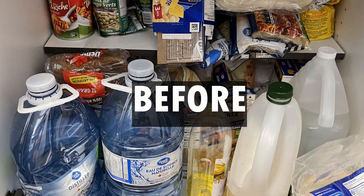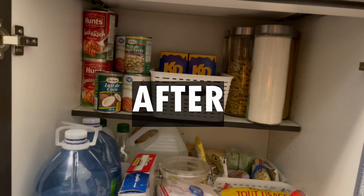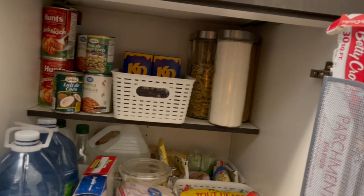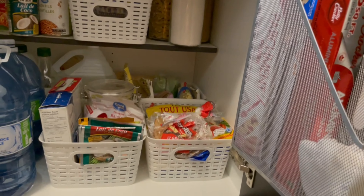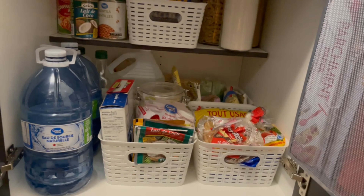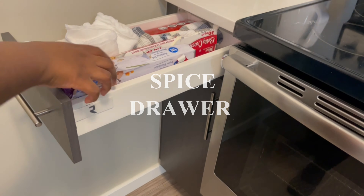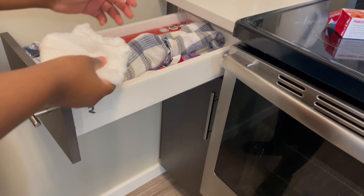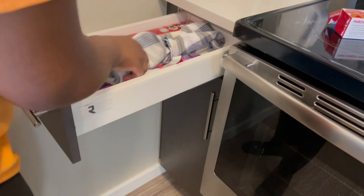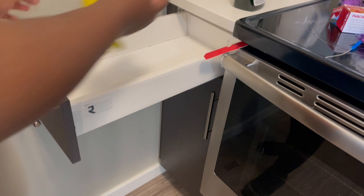I'm also going to use it for Ziploc bags. Now it's time for the satisfying before and after shot — it's definitely such a big difference. I can see everything, everything is neat and organized, so I'll know when things are going bad and actually use them. I'm going to move on to my spice drawer, using the drawer on the side of my stove. I'll clear everything out and give it a nice wipe down, so it's nice and ready for my spices.